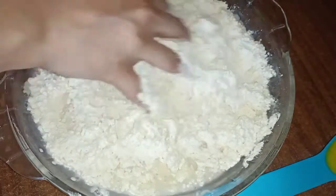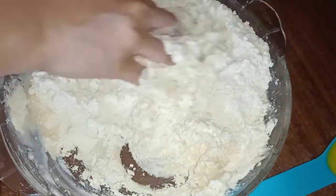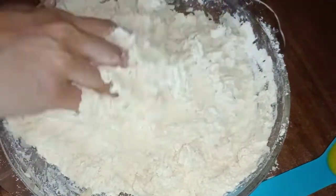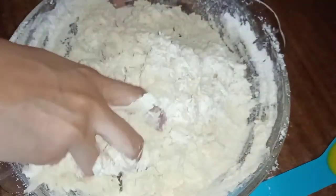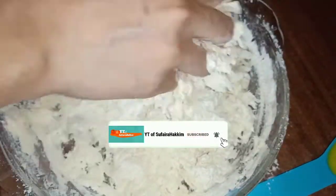I will mix it as well. I will put it in the pan to cook it, mix it in the same bowl, and use it. I will mix the same bowl for two cups.